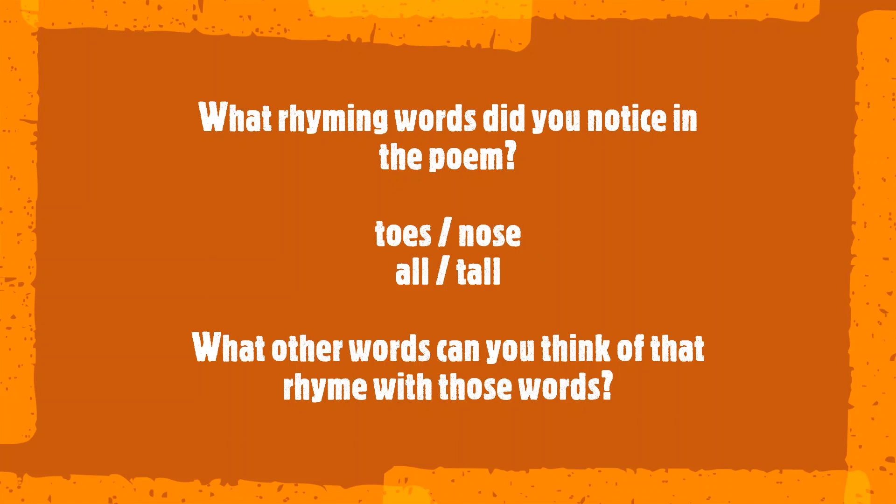What rhyming words did you notice in the poem? Remember, rhyming words end with the same last part. Toes rhymes with nose. All rhymes with tall.